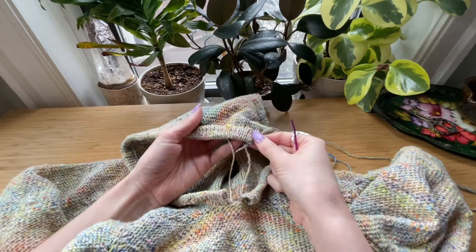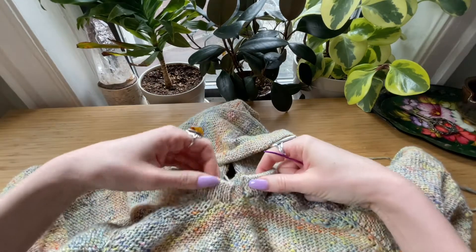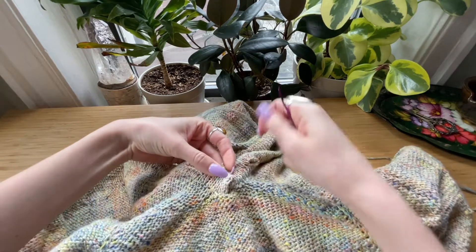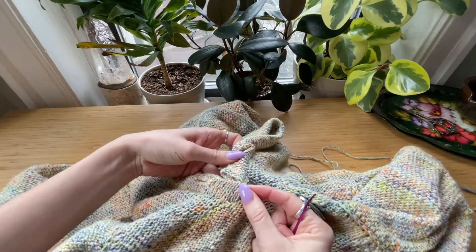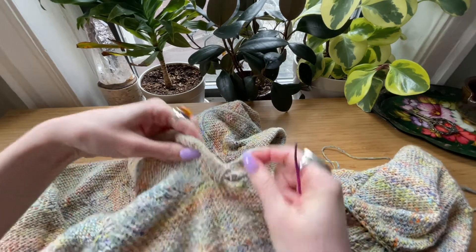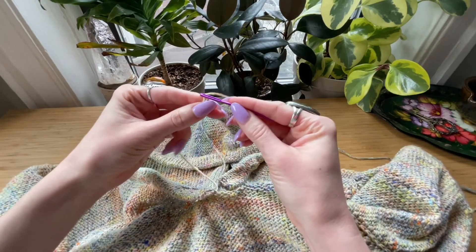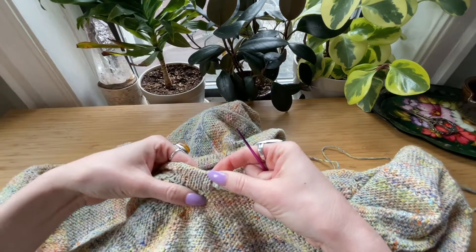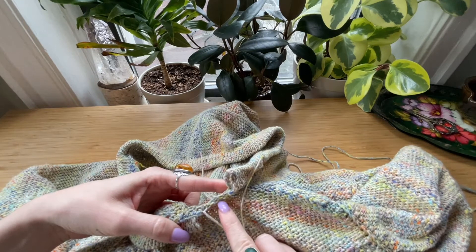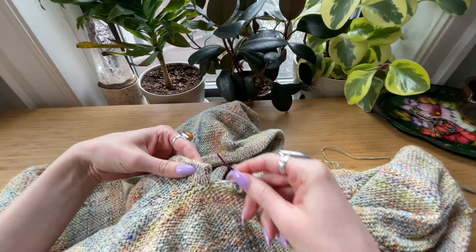We have finished the neck edging for the hoodie and now it's time to do the final step of tacking down the front. Eventually we want it to look like your classic hoodie with this one in front and this one in back. We're going to get a tapestry needle — I'm starting with the front one, which is the one we picked up on top of the roll.